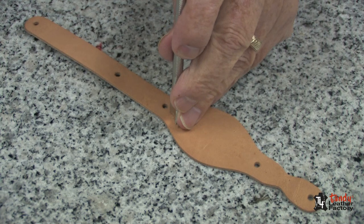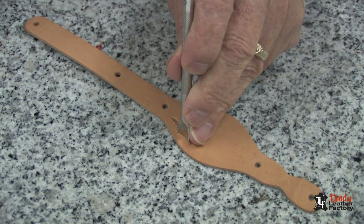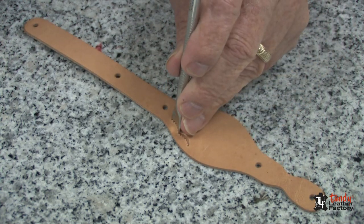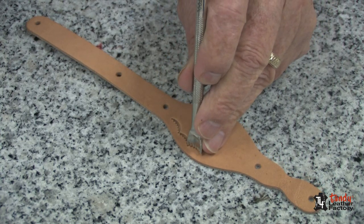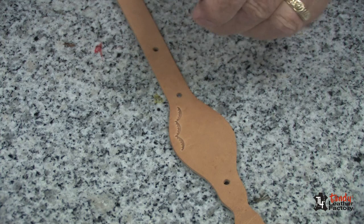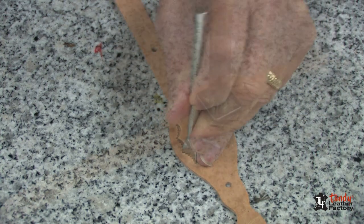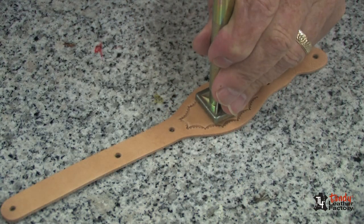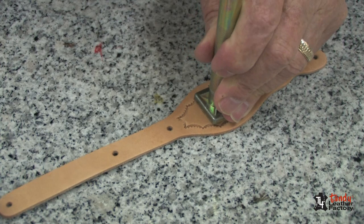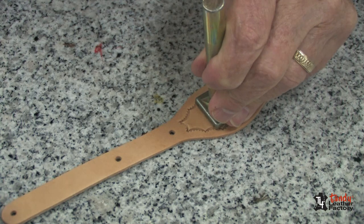I have decided to stamp a border with the camouflage tool. Now that my leather is just right, I will do my stamping. I have also decided to stamp my initial on here as well.